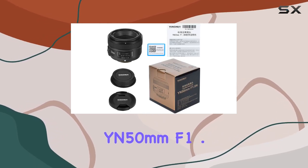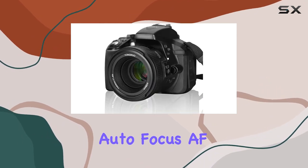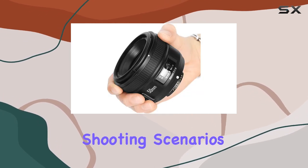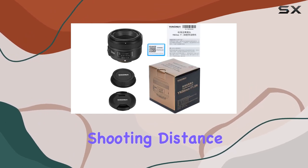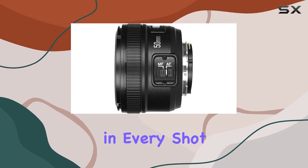The YN50MM F1.8 doesn't just stop at the aperture — it supports both autofocus (AF) and manual focus (MF), providing flexibility for different shooting scenarios. With the added convenience of a focus distance indicator, measuring shooting distance and depth of field becomes a breeze, enhancing your precision in every shot.